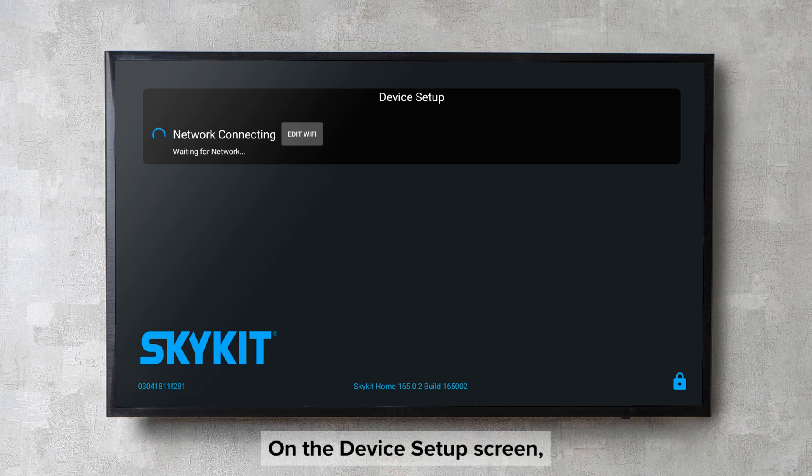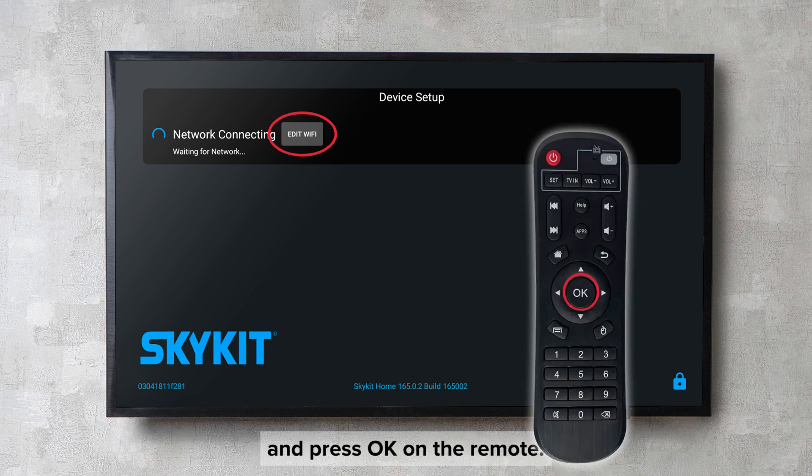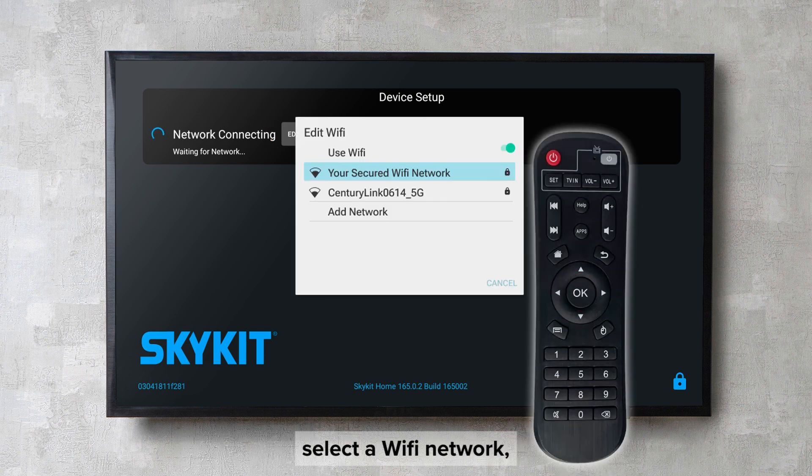On the device setup screen, use the remote to select the Edit Wi-Fi button and press OK on the remote. Using the remote, select a Wi-Fi network and press OK.